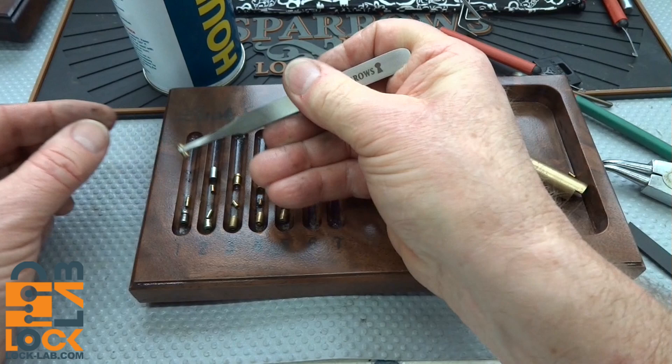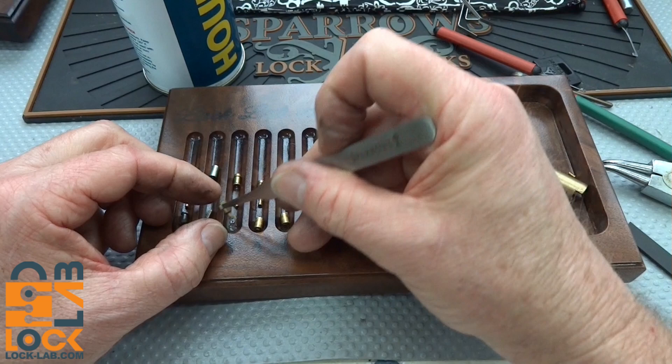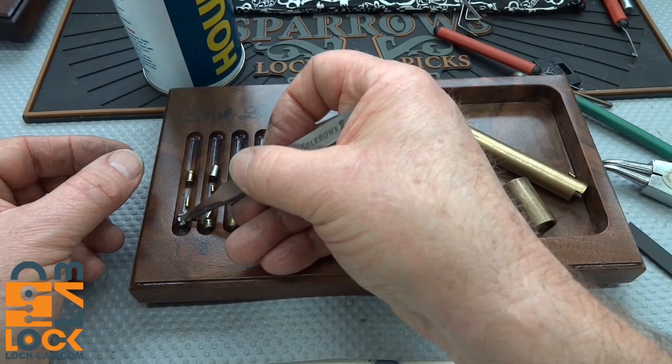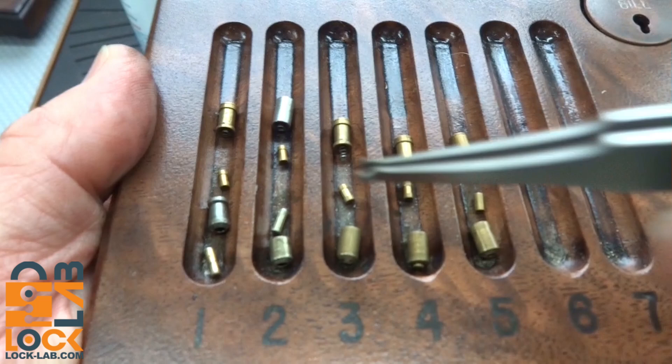There is a pin missing from here — it must be that other spool, that's where he came from. Let me pull him out. I'm missing an inner pin. Unless that's him there — no. I am missing an inner pin. And I don't see him on... oh, there he is right there. I was wondering where that little guy went. Now we've got them all accounted for. On the bottom, we had a spool, and then all the rest of the outers were standards.